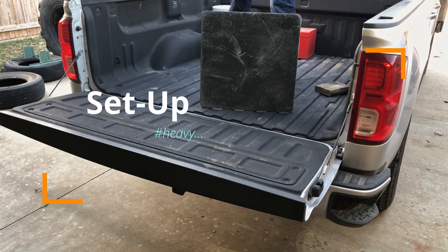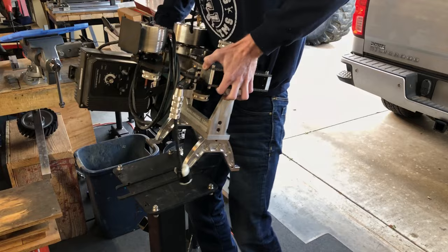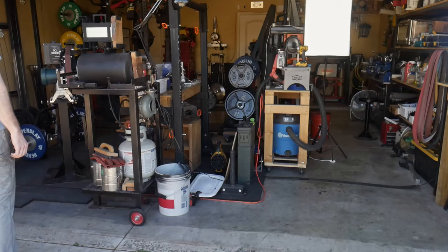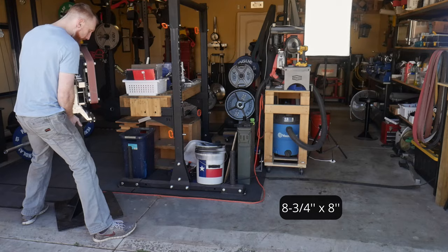First of all, this is a nice and beefy combo. The custom stand has a piece of three quarters of an inch plate on the bottom of it and the grinder itself also has a significant amount of heft, which is what you want when dealing with 2x72 inch belt grinders. If you're looking to build a stand while waiting on your grinder to ship, the mounting holes for the Pro Series stand like you see here is eight and three quarters from front to back and eight inches from side to side.